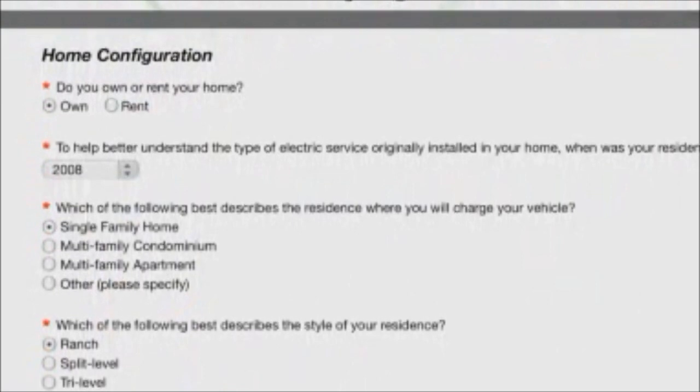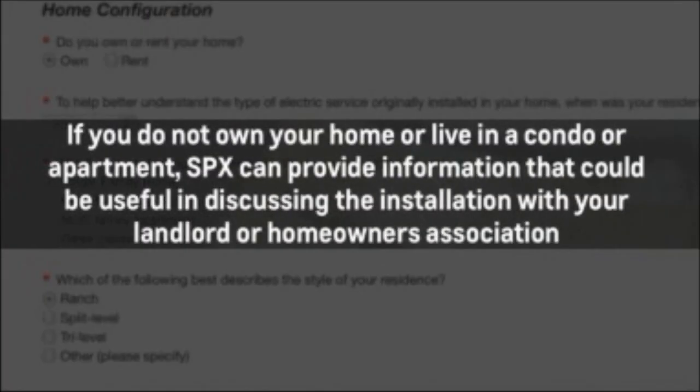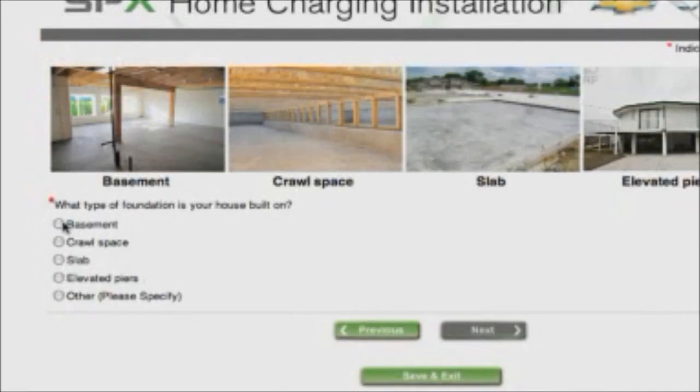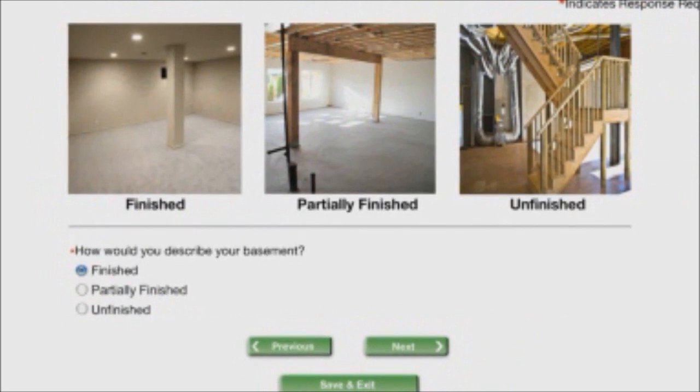The survey will ask when your home was built and whether it's a single-family home or a multifamily condo or apartment. If you do not own your home or live in a condo or apartment, SPX can provide information that could be useful in discussing the installation with your landlord or homeowners association. The survey also asks about the foundation of your home — whether it has a basement, crawl space, or is built on a slab — all of which can impact the cost of the installation.